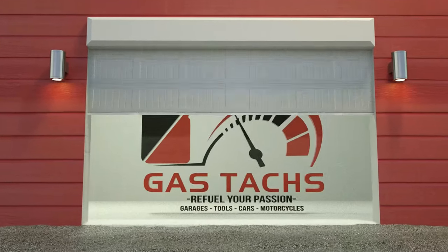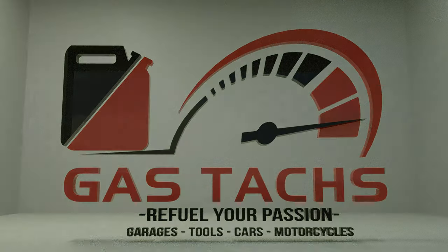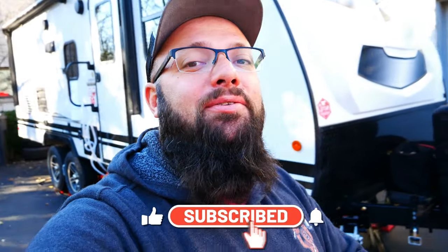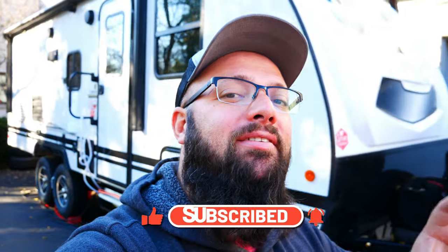Right now in my dream garage, I'm building four of my dream projects. There's been a ton of new viewers and subscribers to the channel lately, and today I want to do a project update and a channel update to let you know what I'm working on and where we stand.